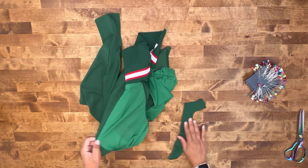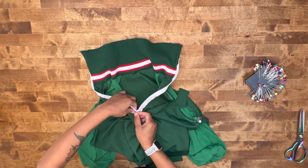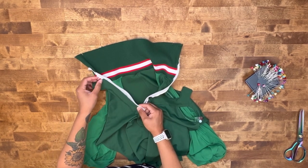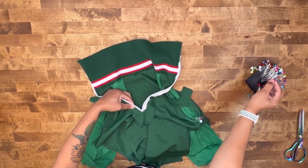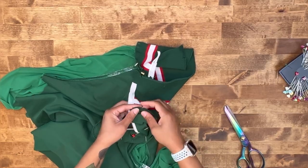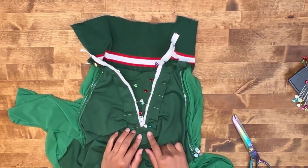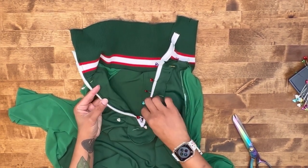Once you've serged your raw edge, go ahead and grab your bodysuit, turn it wrong side out. We're going to do the same thing that we did on the right side. On the inside, we're going to go over the existing stitches that we already created on the front. Trim here. Push that collar up. We're going to pin our facing right at the notch there. Once you have everything pinned down, go ahead and stitch along our existing stitches on the right side.